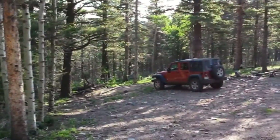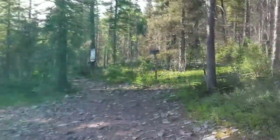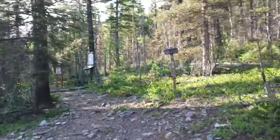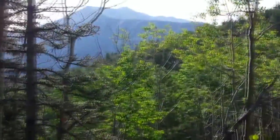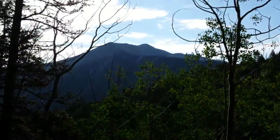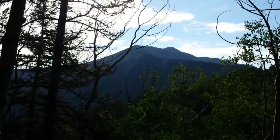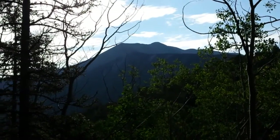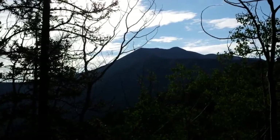Upper trailhead parking. Here's the upper trailhead — Wajatoya Trail number 1304. Here's the view of my goal, East Spanish Peak. And that's also the route, going straight up that ridge with the trees and then curving around on the ridge to the top.